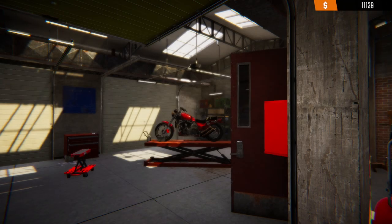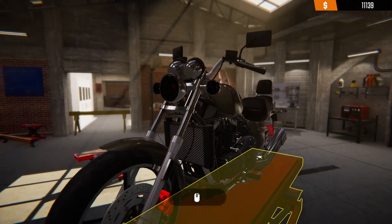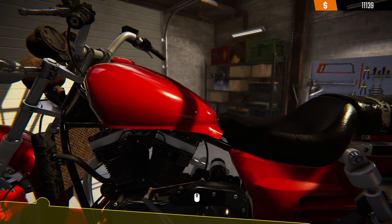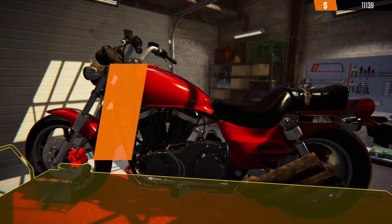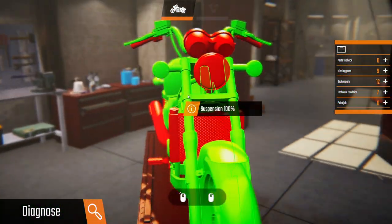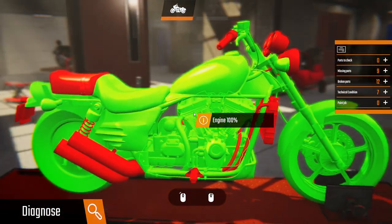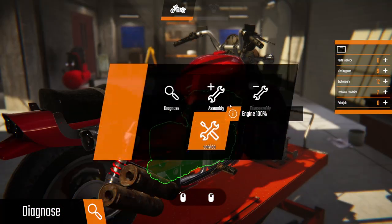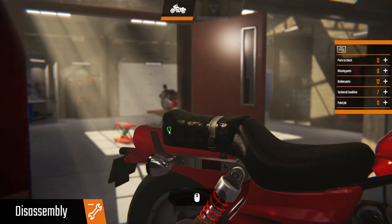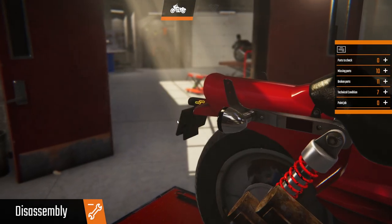Hey guys, it's Brody here, welcome back to Biker Garage. We're going to continue on from where we left off. We've got a bike here we need to fix, and we've also got our cruiser over here which has a lot of stuff wrong with it. We need to have a look and see what else we need to fix. Let's get started — take off the seat, rear frame, rear license plate.